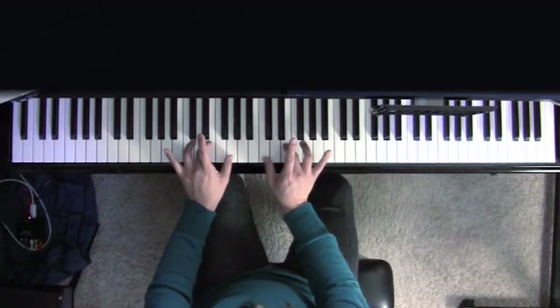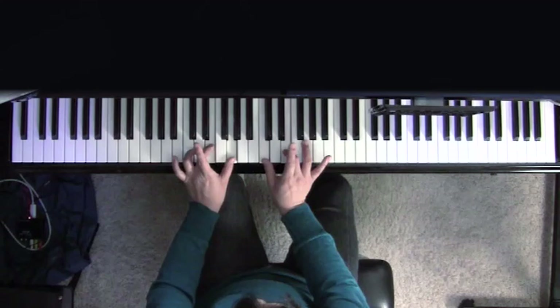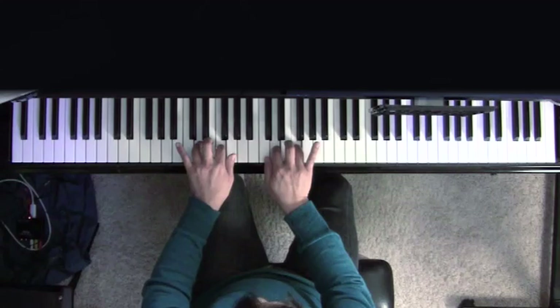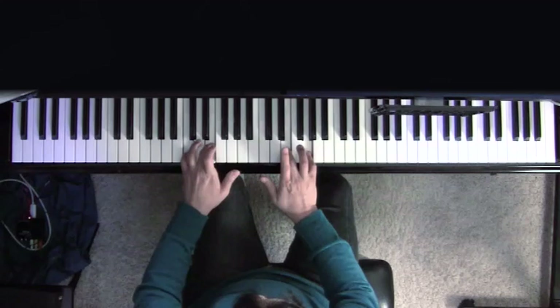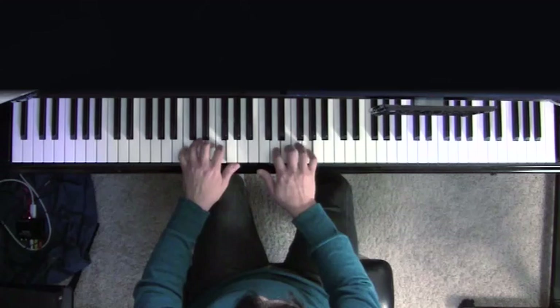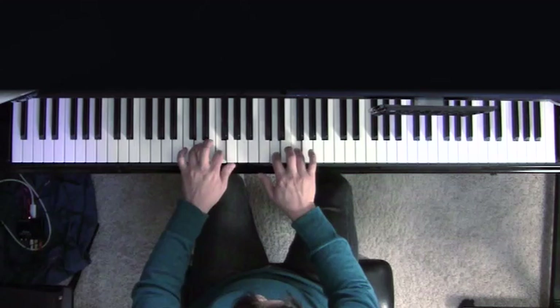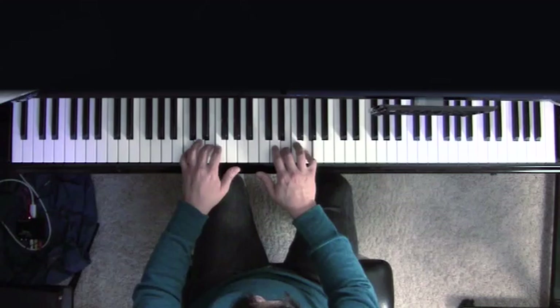Now let's put the whole thing together. We're going to do the one, three, two, four set four times — one, two, three, four. Now we're going to switch to the five, three, four, two. See how I alternated? We do this four times, going back and forth here — one, two, three, four. This is a terrific exercise. If you've never played the piano, stay right here.